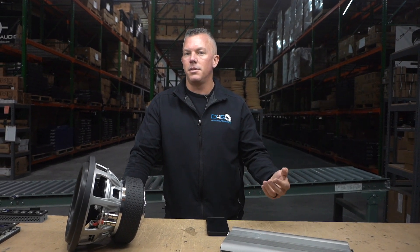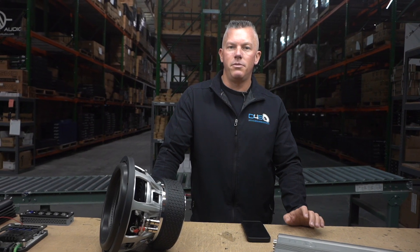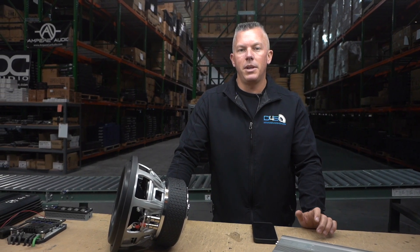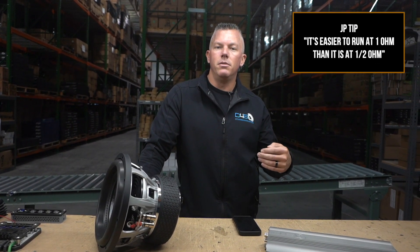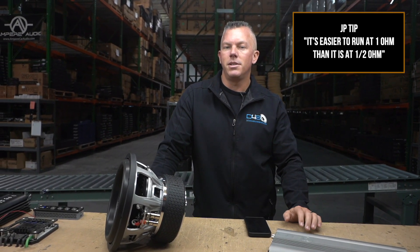That's one of the pros people see — they think they can get a cheaper amp, stress it out a lot, and get it to put out more power. Can it do it? Yes. How long can it do it for? That's debatable, because some people run their stuff at half ohm for years and never have an issue. A lot of times they have proper electrical and everything, so they're able to get away with it. But I always tell people it's easier to run at one ohm versus half ohm — you're not stressing the amp nearly as much. When you go to half ohm, you're putting double the stress on the amplifier.